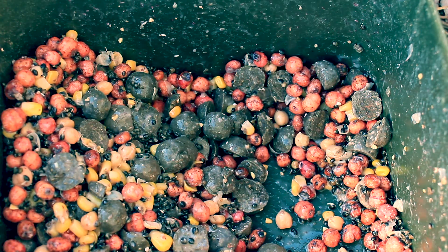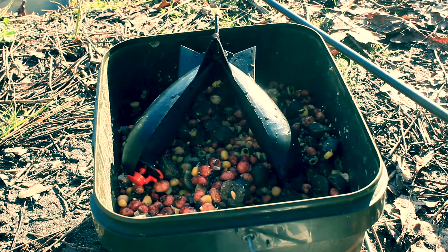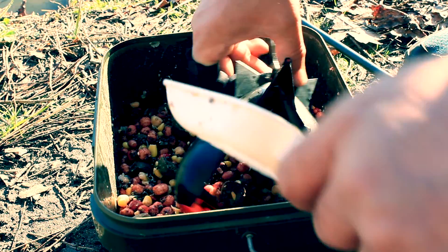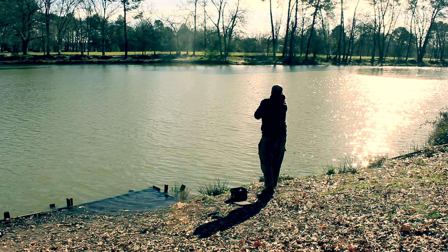J'ai préparé un mélange de graines : de la noix tigrée, du maïs doux, du chènevis et des pois chiches. Associé à ça, j'ai mis environ 300 grammes de billes de la gamme caviar coupées en deux, mélangées avec du liquide caviar. Je propulserai cet amorçage avec un petit spod qui fait l'équivalent de 3 cuillères à soupe, et je ferai un rappel toutes les deux heures.